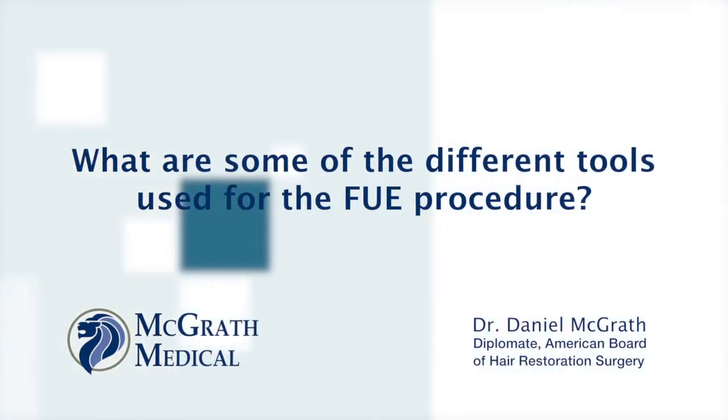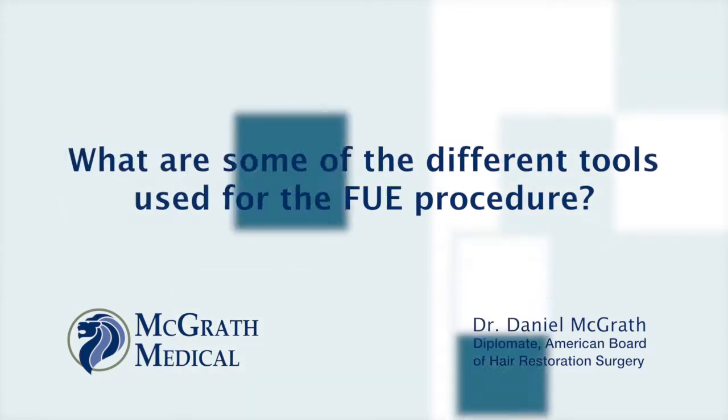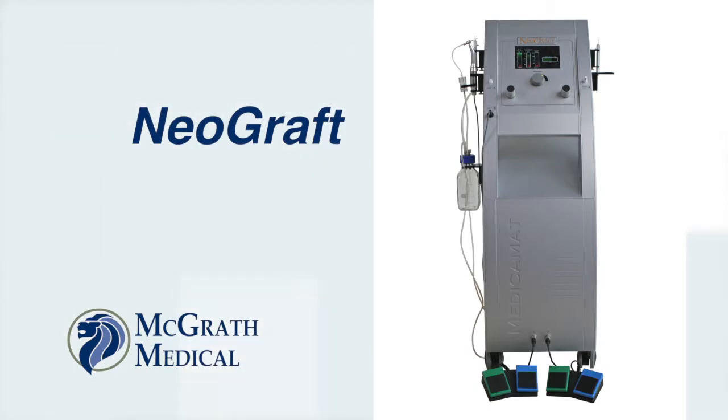When we're talking about FUE, or follicular unit extraction, there are several different tools that we can use. We can use something as simple as a hand punch biopsy, usually a one millimeter punch biopsy. We can use a device commonly heard of across the media, a Neograft machine — I actually have one and I've used it. There's another type of drill punch device called a SafeScribe. There are a number of different types of tools that can be used.